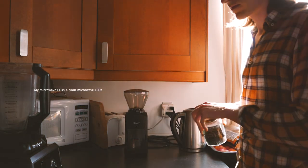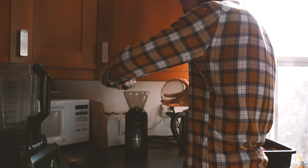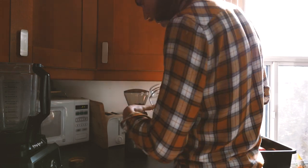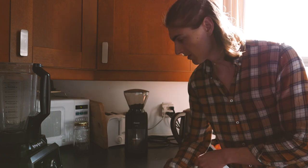The water is nearly boiling so let's grind the coffee. I'm gonna grind with a setting of 12, which is about what you want for a moka pot. For espresso I would put 8, and for a French press it would be more like 28 — maybe 30 or 32 for a cold brew with a French press.